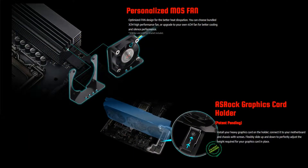ASRock have added some new features with this motherboard including the CPU Direct Source LAN, the Lightning Gaming Ports as well as ASRock's Graphics Card Holder. And as usual it comes with all of ASRock's unique features including Dr. Mars, the Super Alloy, the 14 Phase Power Design, the 7.1 HD Nahimic Audio as well as ASRock's Polychrome Sync.